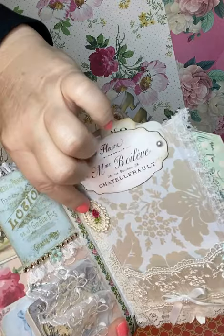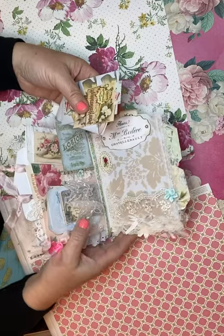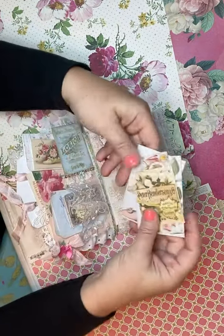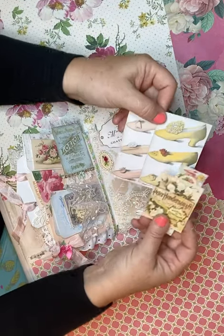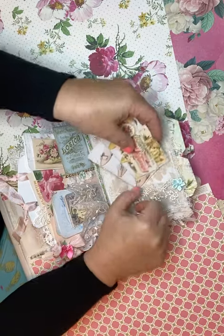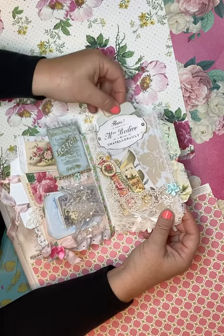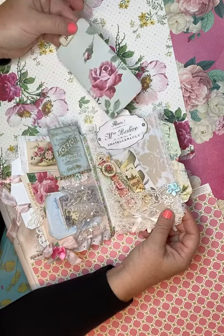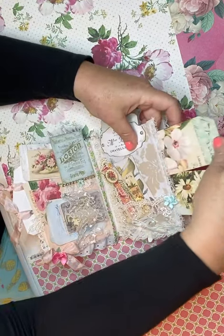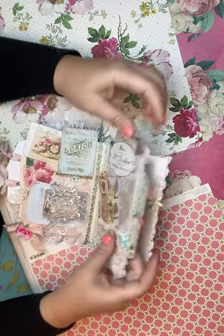I have these fun little embroidered rose frames from a ribbon I bought on eBay — I don't have many of them but I think they're so beautiful. Here's some more fun things for you to journal and play with. This has a top-loading pocket where I've added some beautiful wallpaper, and on this side are just fun things to journal with and lots of room for more.